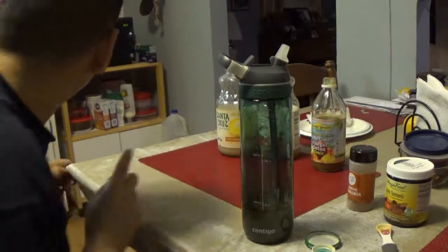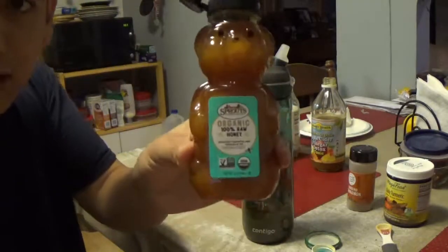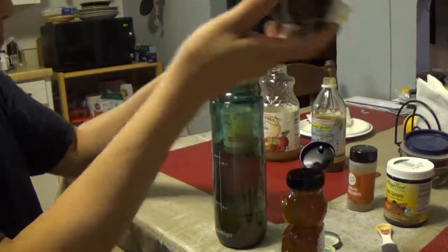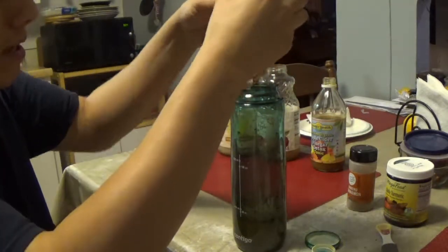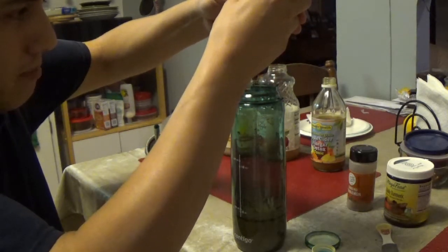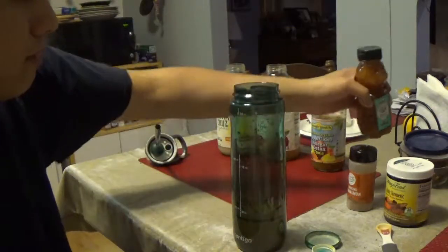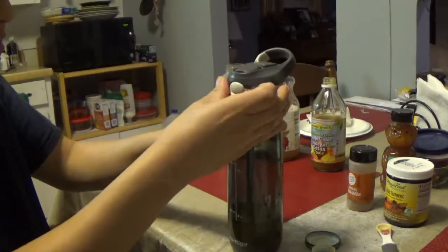One more thing I started doing lately: I add a little bit of organic raw honey. I'm not sure of all the health benefits yet, but I'm sure it helps with digestion. I'll look it up and post the benefits in the video description. Honey has natural antifungal and antiviral properties and helps boost your immune system. It also clears out your throat, and I'm a singer, so I like to have a clear throat. I put about three drops in.